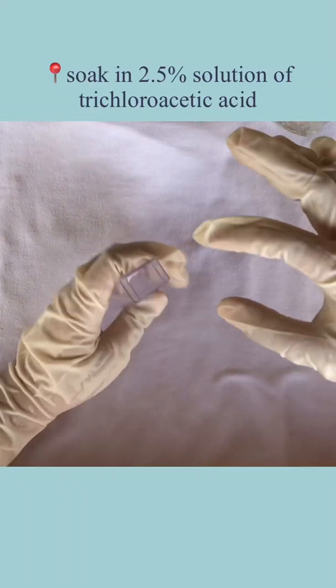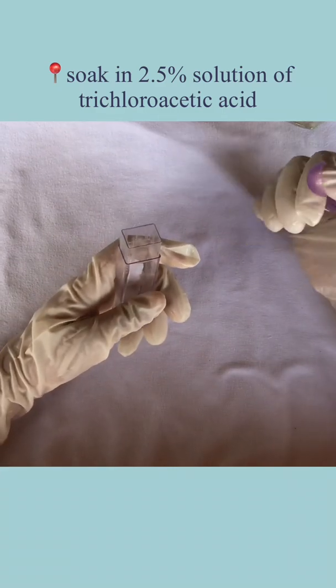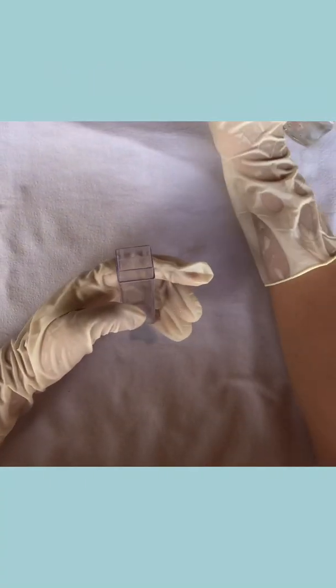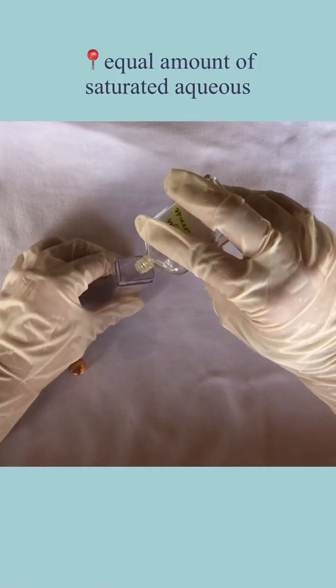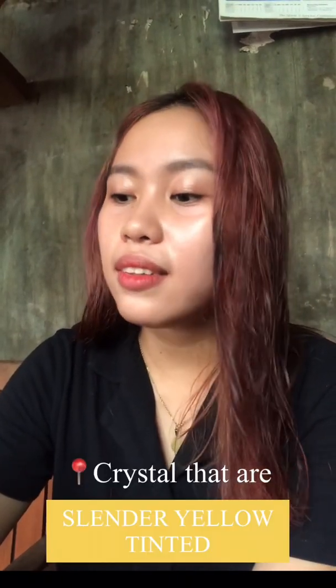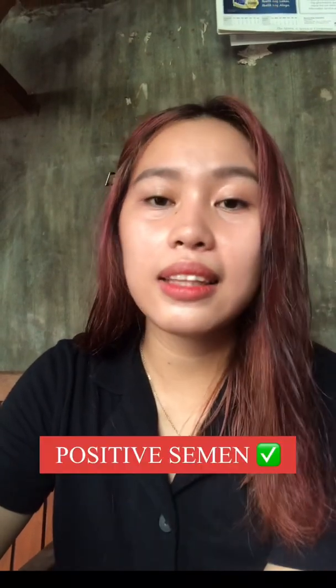The second chemical test is the Barberio's test. Soak a piece of stained material in a 2.5% solution of trichloroacetic acid for one hour in a test tube, centrifuge the test tube, and then add an equal amount of saturated aqueous solution. After observing under a microscope, the result shows crystals that are slender and yellow-tinted, which means it is positive.